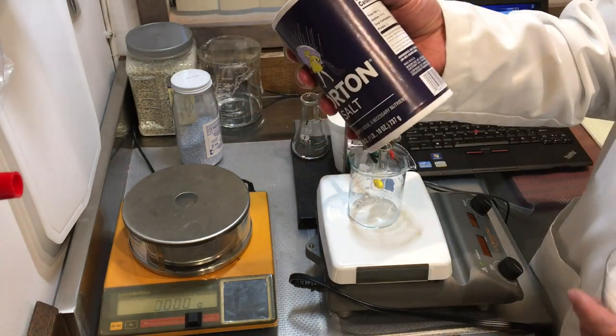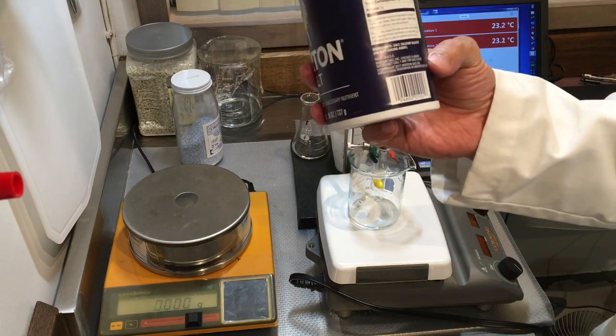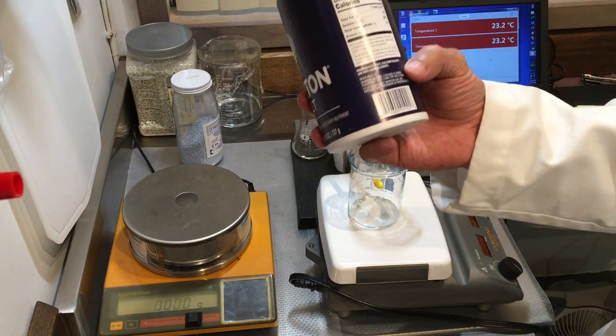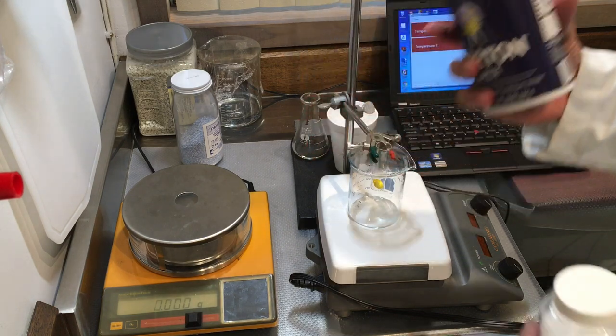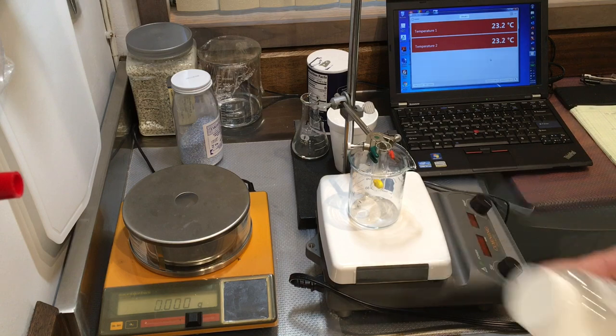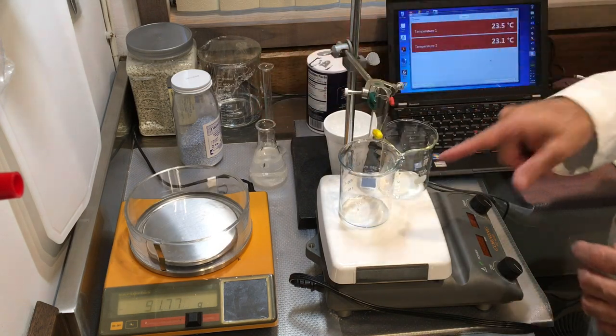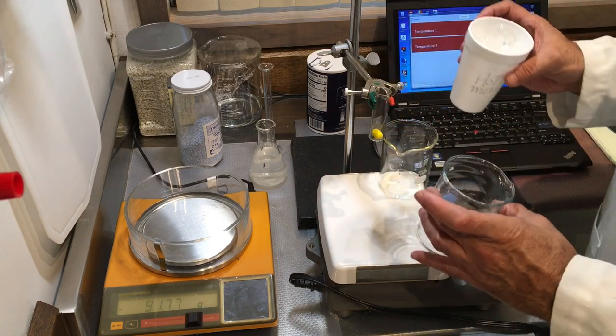When you dissolve the commercial salt in water, you get a hazy looking solution because the calcium silicate is insoluble. So I'm going to use the pure sodium chloride salt. Let's go ahead and get my ice-water-salt mixture ready.